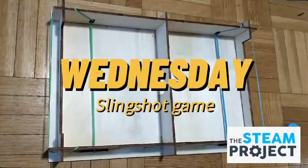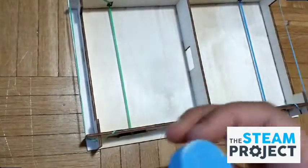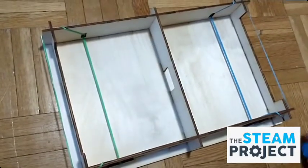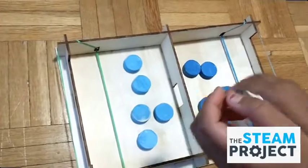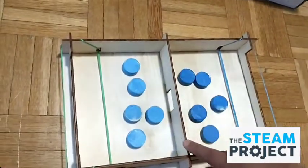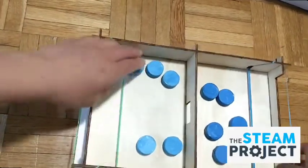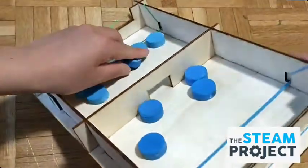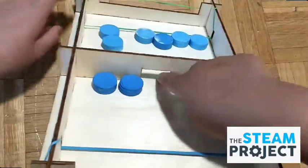Next up is Wednesday. The Wednesday structure is like a hockey stadium. You have to build these little pucks — they don't come in blue, by the way, I just painted them. This is actually a two-player game. How this game works is there are five pucks on each side, with one person on each side. The first person to get all of their pucks on the other team's side wins. This elastic is a slingshot, and in the middle there's like a little door or window where you have to have the perfect aim and get your puck through to get to the other side.